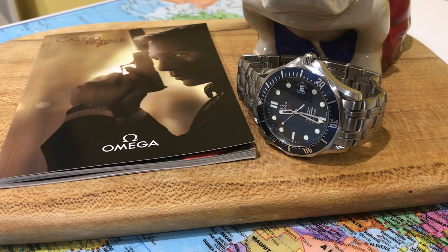Particularly the GoldenEye quartz movement Brosnan Seamaster Professional — that's currently a very cheap watch to pick up, and I think this one is going to be much the same. The GoldenEye Seamaster Professional and the Casino Royale Seamaster Professional are going to be the ones to purchase, because it's the beginning and the end of the Seamaster Professional in relation to Bond. After that they went on to using the Planet Ocean and then later the Seamaster 300.